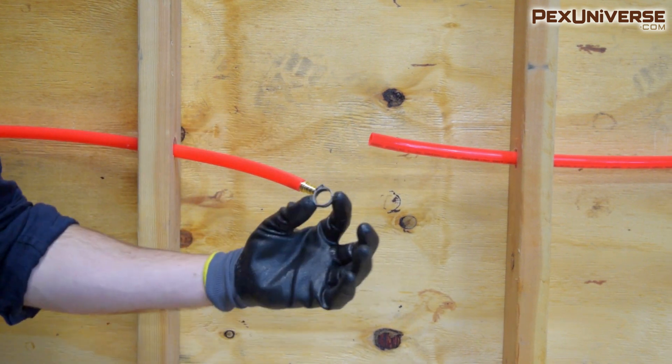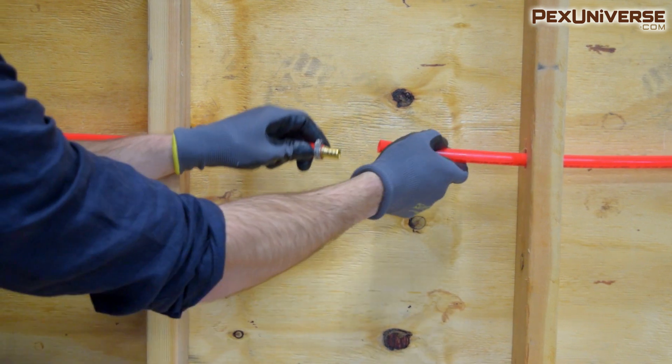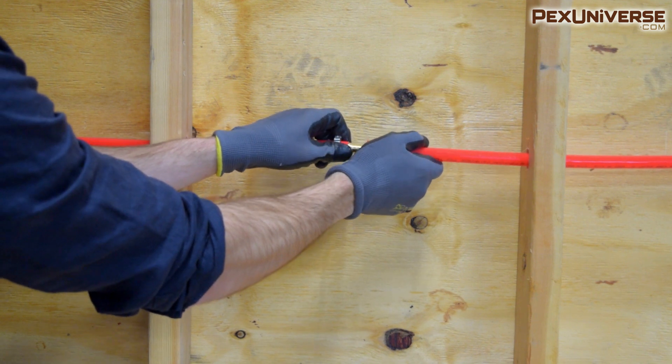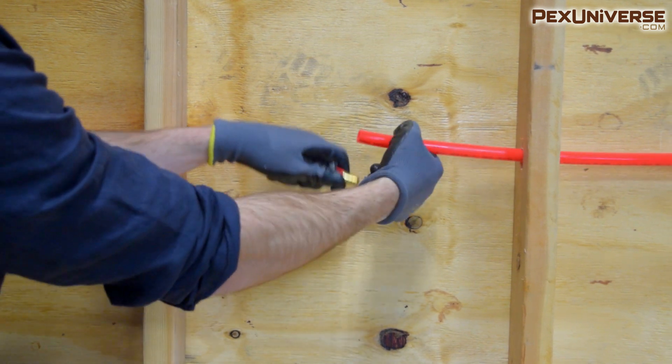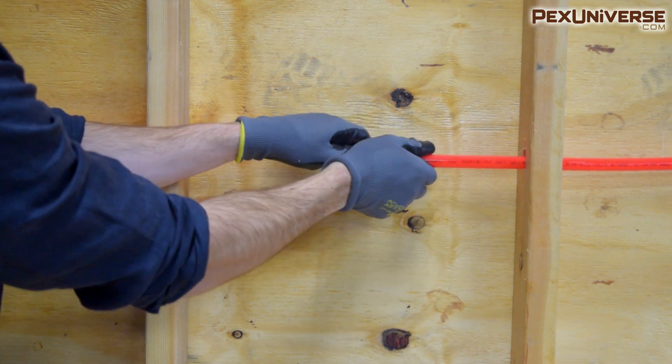I'm going to use the crimp right here. Put it on this side, put another one here. Once you've got this together, your connection will be perfect.